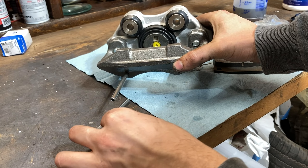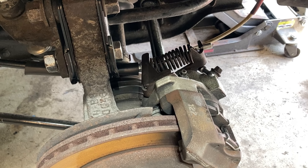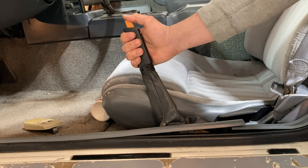Coming up in this video, I show how to replace a 1988 rear Fiero brake caliper with an emergency brake. I also show how to fix the emergency brake system and adjust it too. Please remember to give the video a thumbs up, subscribe, hit the notification bell, and check out any parts that I use in the links in the description.